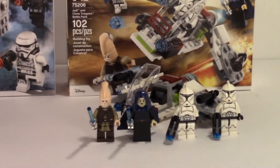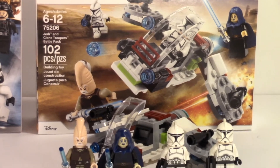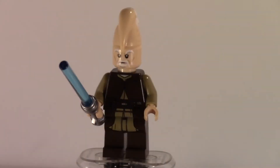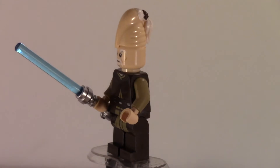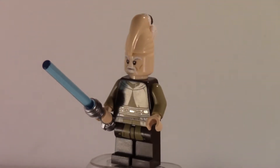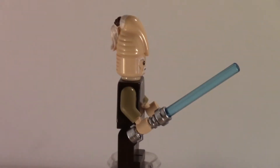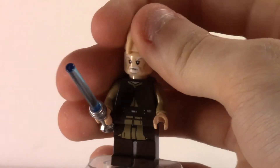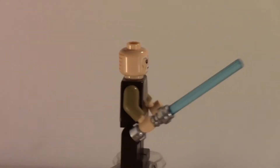Now moving on to the Jedi and Clone Trooper Battle Pack, starting out with the figures. The first Jedi — I'm not sure of his name — has some pretty good prints on both sides and is a pretty nice figure overall. He's definitely got some new prints. This is based off the live-action version from Episode III, where he had limited screen time but was still an important Jedi.